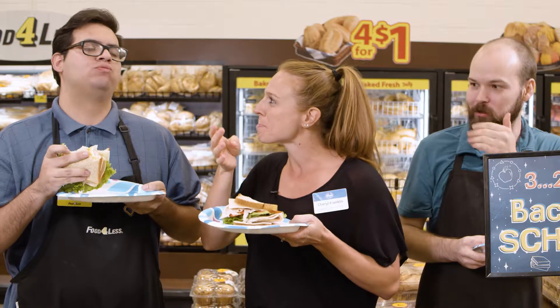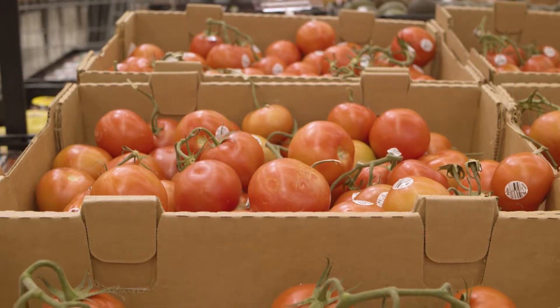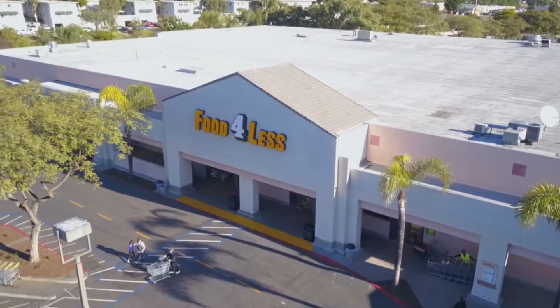How is it? Delicious? Best sandwich ever? I can make a good sandwich. And that my friends is how you make a turkey sandwich. All ingredients are fresh here every day at Foods for Less and Foods Co.